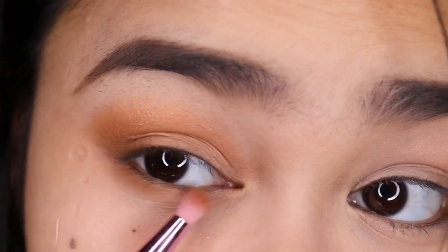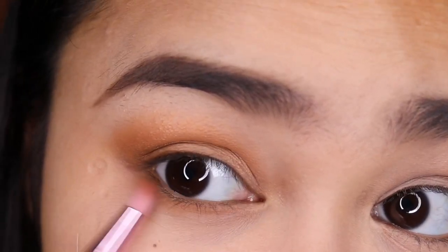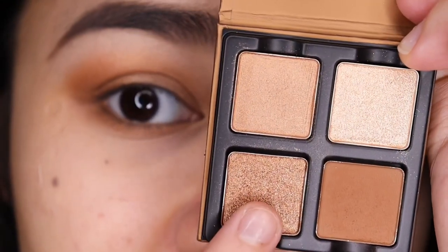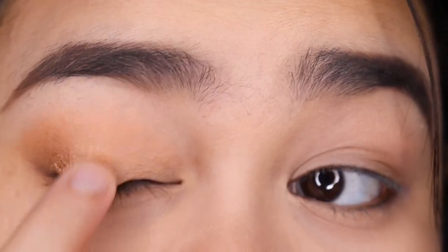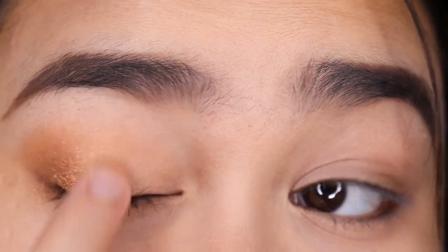And I'm also going to put this under my lower lash line. Then using my finger, I'm taking this shade and putting it on the outer half of my lid.